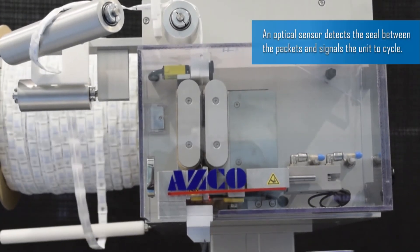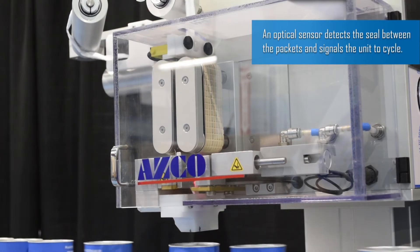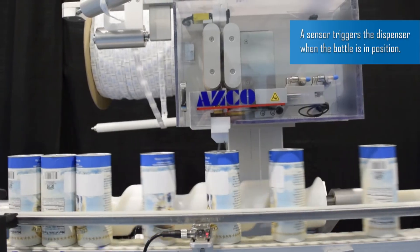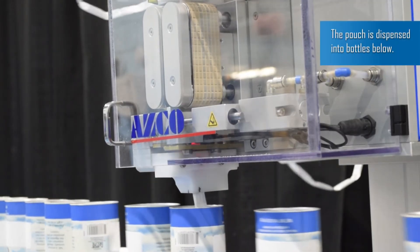An optical sensor detects a seal between the packets and signals the unit to cycle. A sensor triggers the dispenser when the bottle is in position. The pouch is dispensed into bottles below.